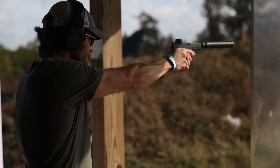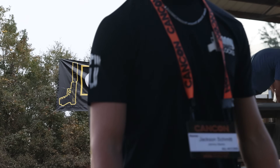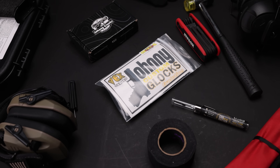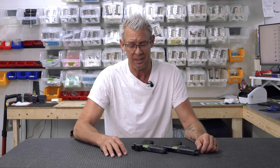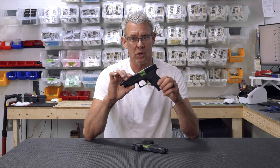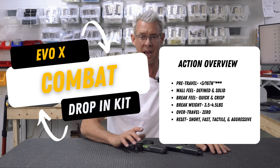Hey guys, what's happening, Johnny Glock here. We are a couple months past the launch of the 4311 and I have just been inundated with questions about the comparison between the 4311 and the Evolution X Combat Drop. I thought the fairest way to do this would be to make a video and make it very objective. I will say some subjective things at the end, but we're going to do the exact same thing with the Evolution X and the 4311.